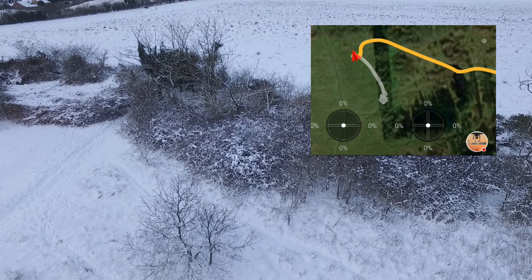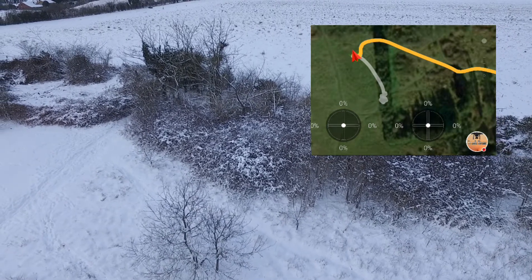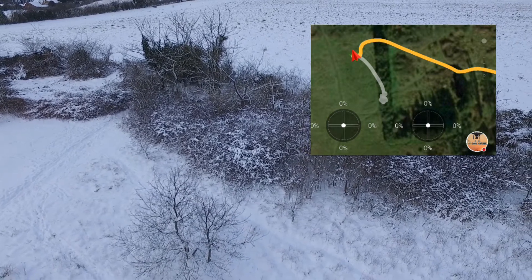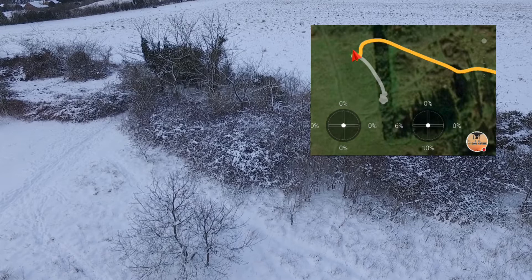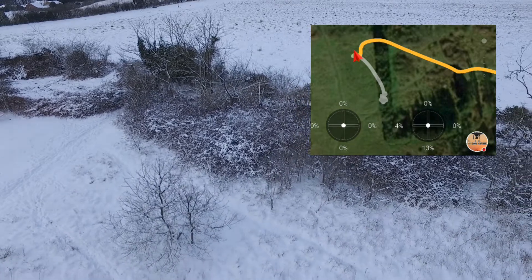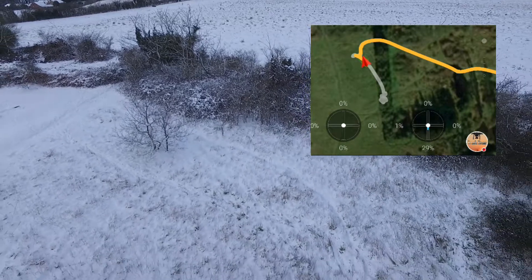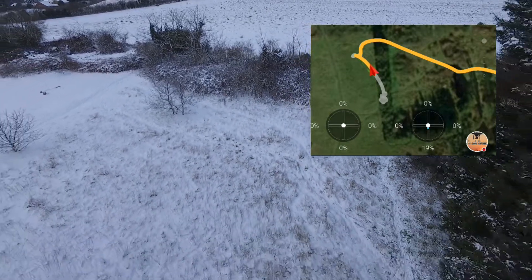Unfortunately, unbeknown to me as I'm walking towards the new landing area, I must have inadvertently caught the right stick, as you can see on the screen. I've obviously pulled back very slightly and momentarily took my eyes off the screen and off the drone, and neatly reverse parked into this quite tall tree.